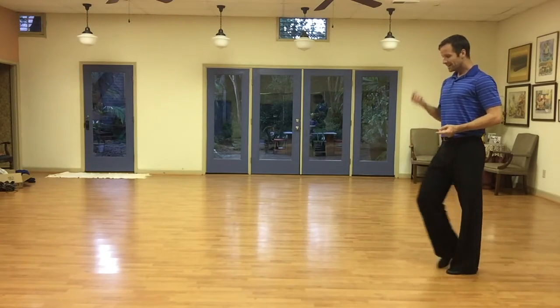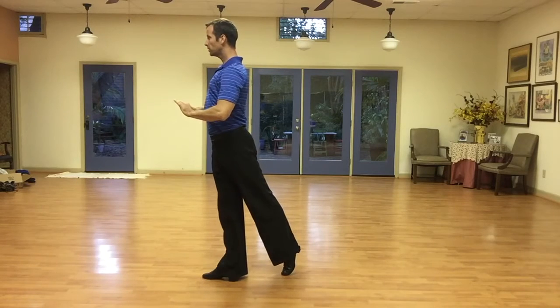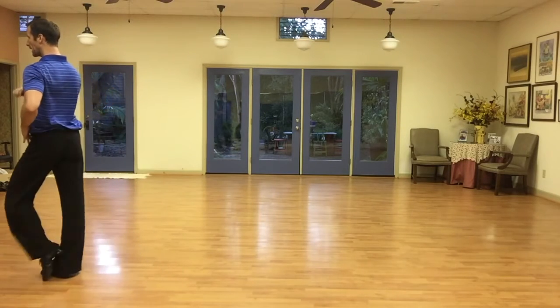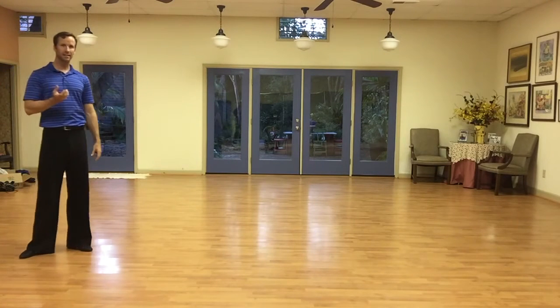One more time: step, hip, step, hip, step, hold. Two and three and four, hold one, and, two and three and four, hold one, and. So it's always on the 'and' count.